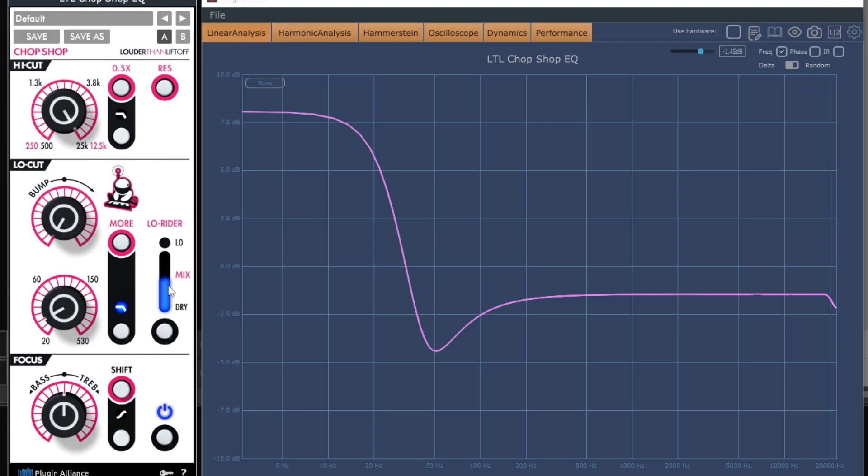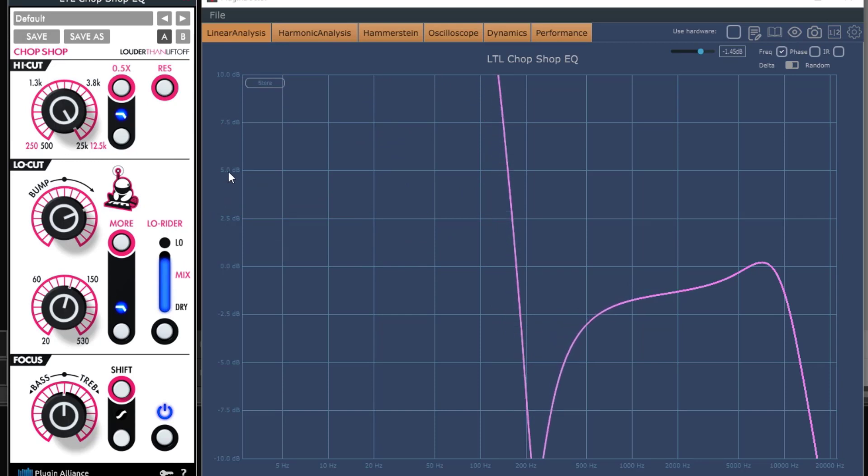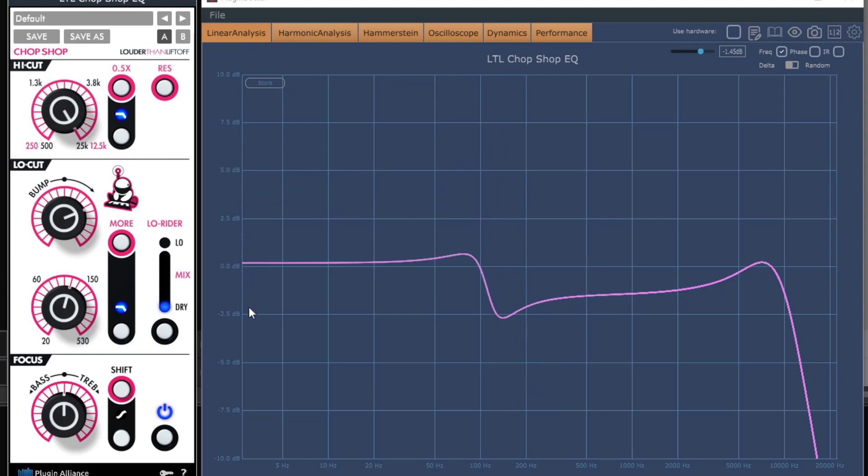What you can do is make a blend of the cut and the shelf. If you go to the dry section it does less and less, getting into something more normal. The bump is really cool — you can do something like a shelf with a tiny bump and then a dip, which is something super cool. Almost dry gives you pretty much nothing, while further up gives you a little bit. By applying a little bit of cut without a resonant peak, you can get something interesting. Then you have the low rider.